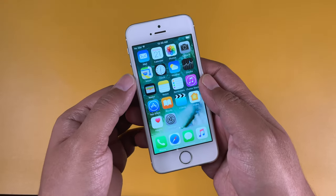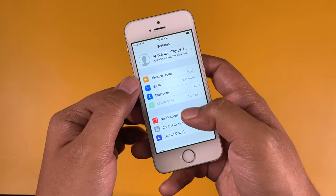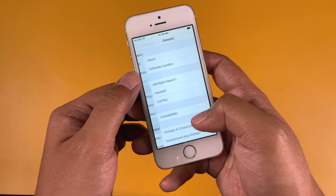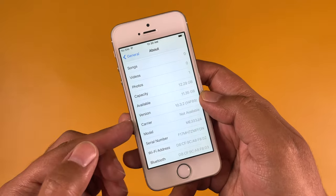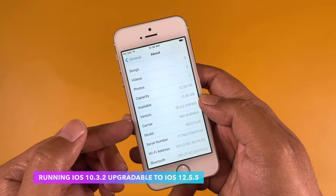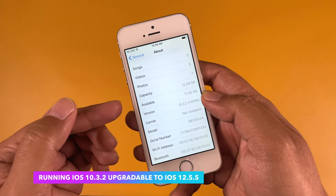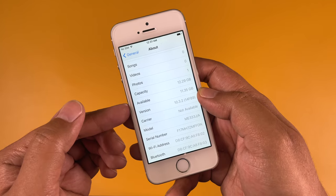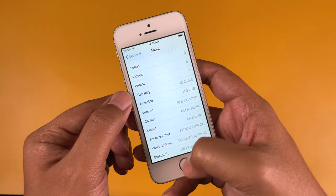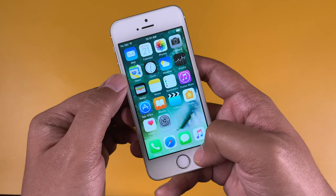Finally we're on the home screen. Let's first check the iOS version — going to Settings, then About — and here you can see this device is running iOS 10.3.2, which is quite an older version. You can update it up to iOS 12.5.5, which is the latest that the iPhone 5s supports, but I'll leave it as is for now.